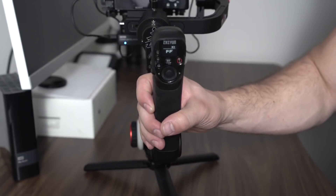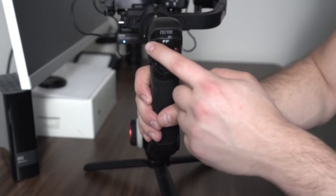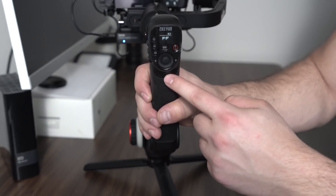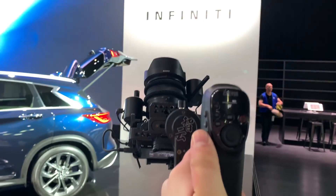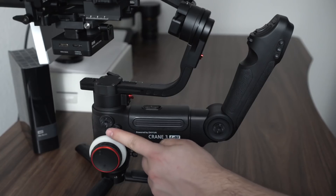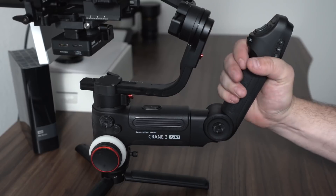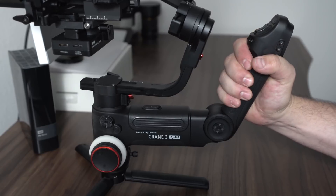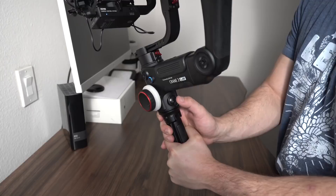Similar to the Crane 2, we have an LED indicator screen so you can change things like aperture, shutter speed, and ISO. We can also change the gimbal's parameters such as motor power and calibration, and you can see all your current shooting modes such as pan follow, full follow, lock mode, POV, and vortex mode. We also get real-time battery life data. On the left side of the gimbal we have two rosette mounts so you can attach accessories like an external monitor, your phone, lights, or microphones. Right under the fixed handle we also have a joystick which allows you to manually position the gimbal in any angle.